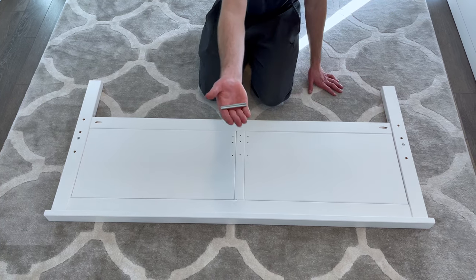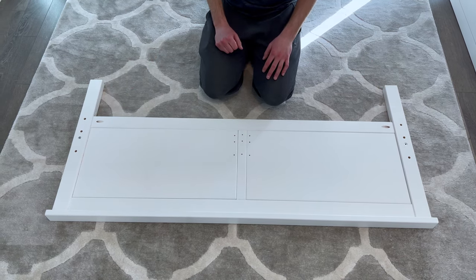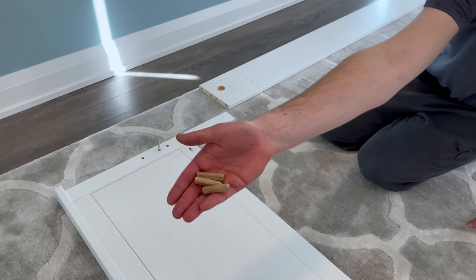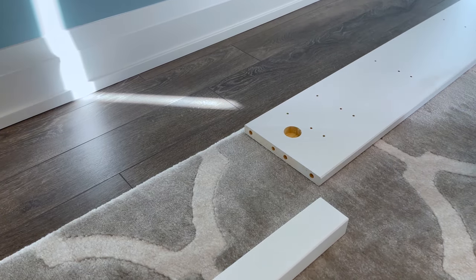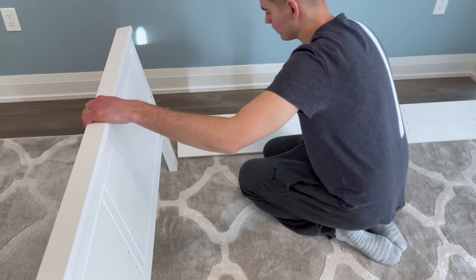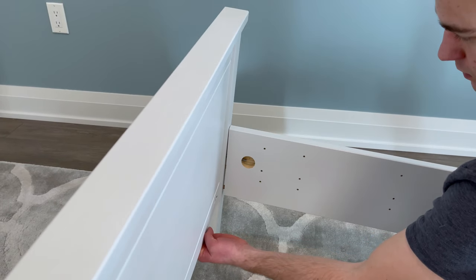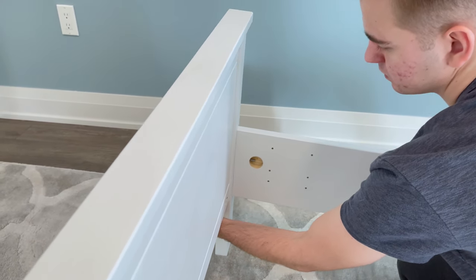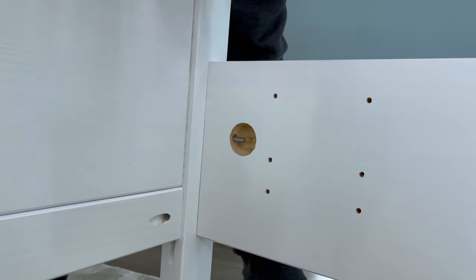Then bring in the footboard and put it in this orientation. Also grab the last two metal rods from bag one and secure them by hand into these two holes. Now grab the left side piece of the bed and put it in this orientation — make sure this big hole is facing outwards. From bag two, grab three wooden dowels and hammer them into these three holes. Next connect the footboard and left side like this. Now grab this black plastic piece and one nut, put the plastic piece in like this, and secure it with the nut.